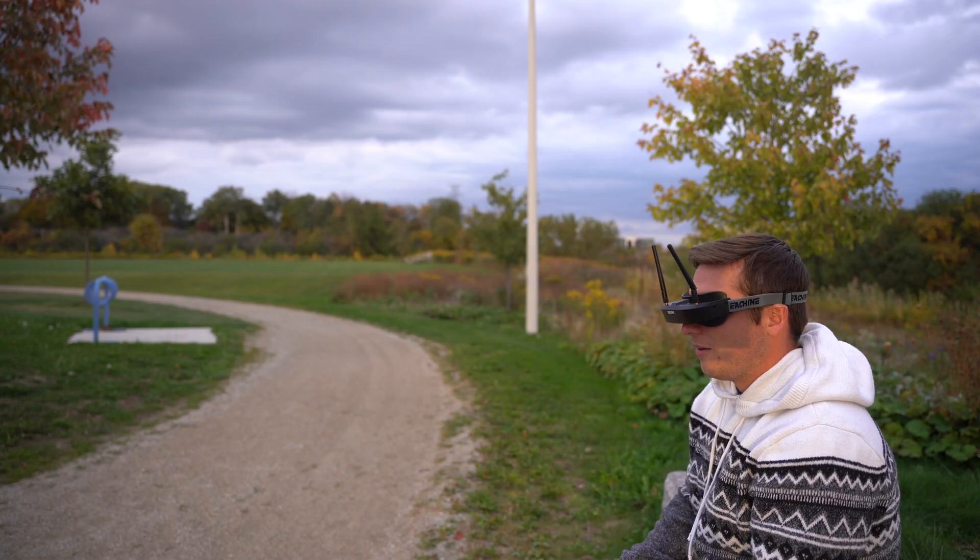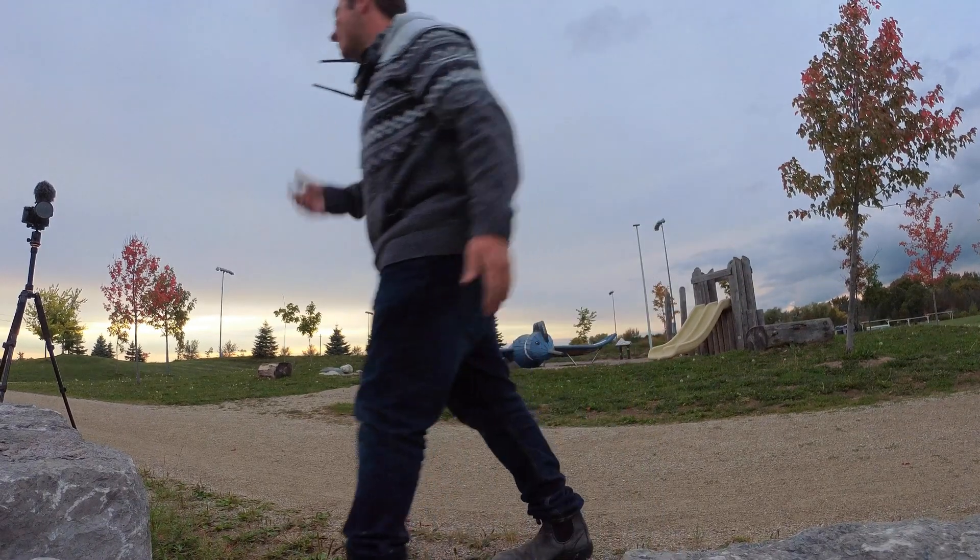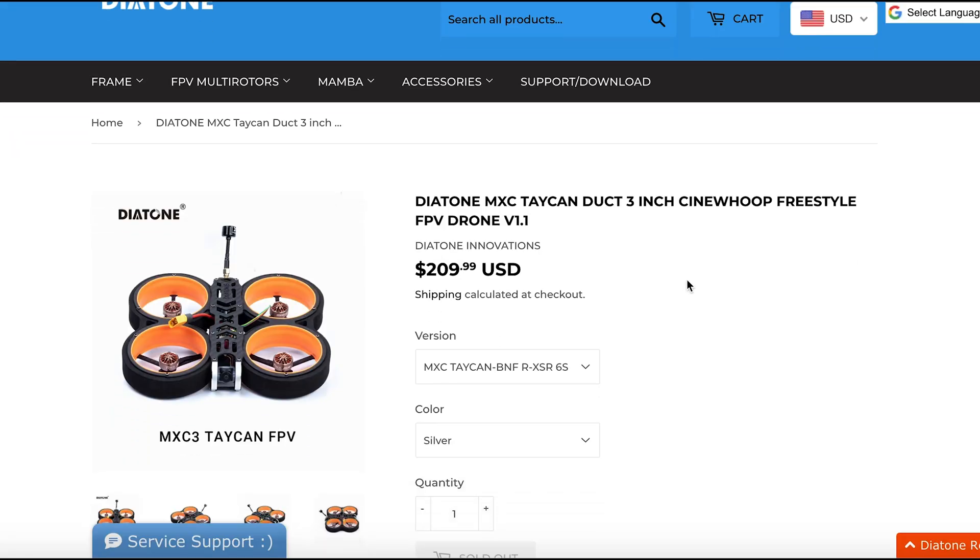Same thing — it died on me. I went home after two unsuccessful days of flying just to realize that I had actually bought the 6S version of the drone when I was trying to use 4S batteries.